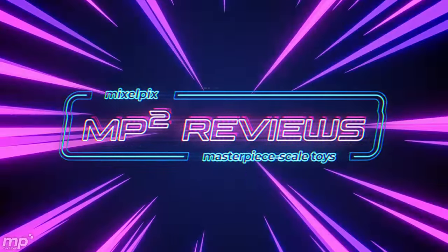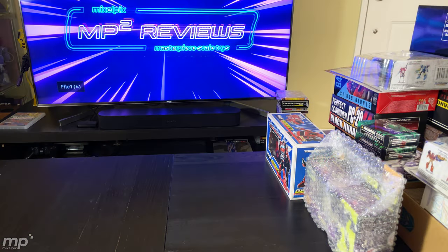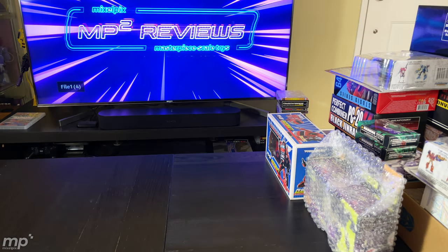Hey, what's up, geek gals and geek guys, my fellow Transformers fans? Welcome back to another episode of MP Squared Reviews. I'm Mike. Please excuse the little bit of a mess here on the right-hand side — I do have a surplus of bots that I'm going to be getting rid of, and that's the space they have to occupy right now. They're leaving, and they're not going back.